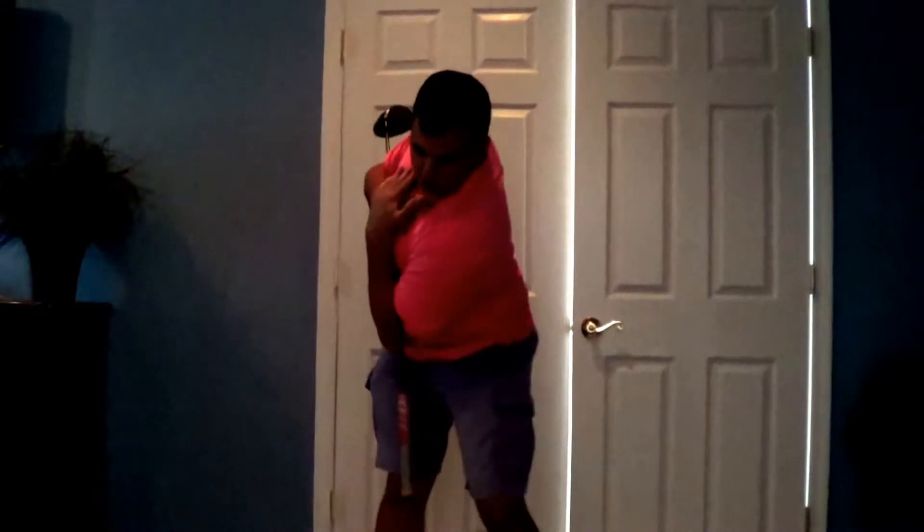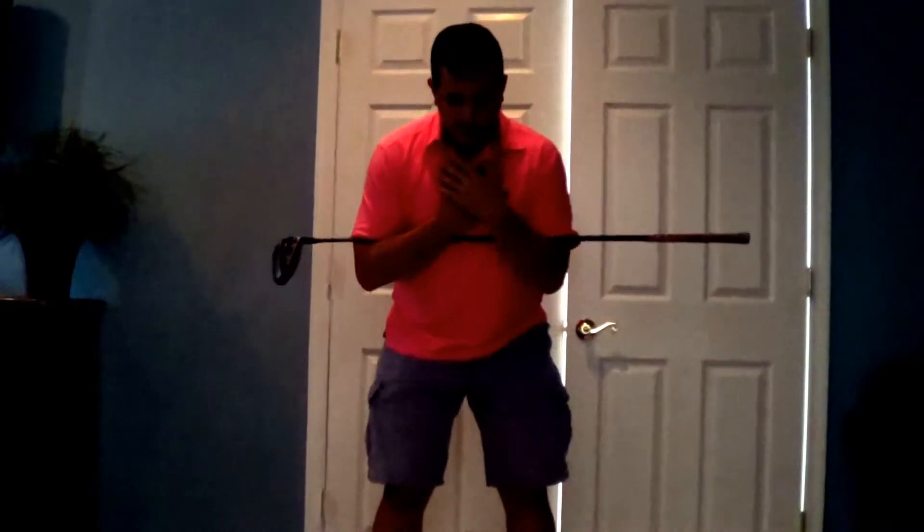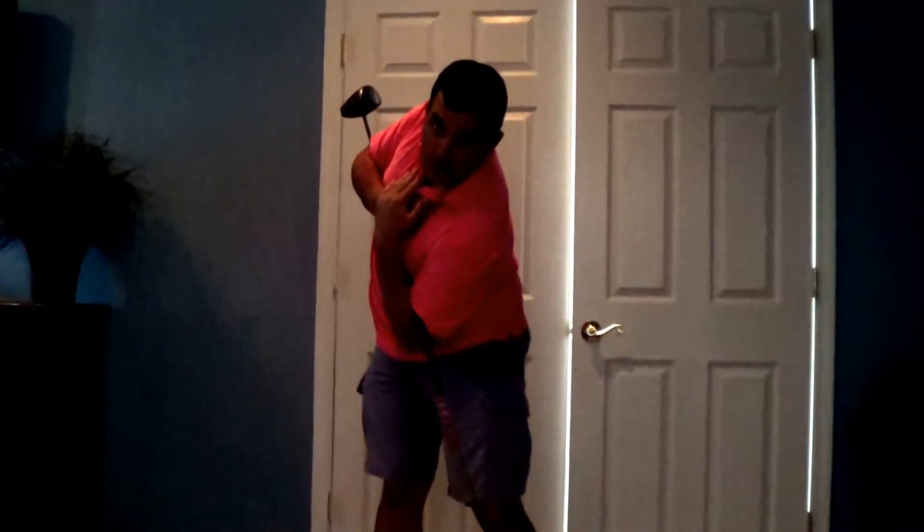Get into your stance. When you turn, that club shaft is going to go right down to where the ball is supposed to be. You're going to have no discrepancy when you come back — like a baseball swing. All you do is turn, keeping the head straight down, turn and get the club right in line. And there's your swing path.